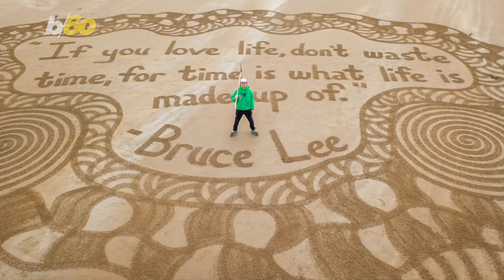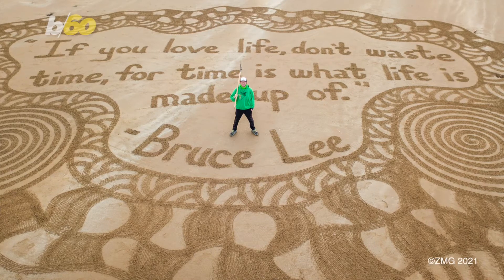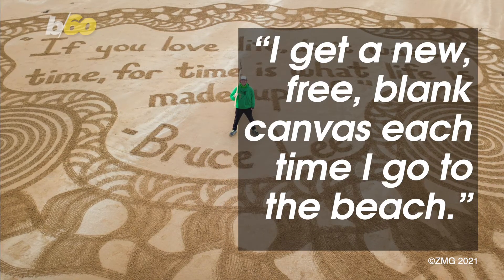Rob also says he doesn't mind that his beautiful work gets washed away after a few hours. "I get a new free blank canvas each time I go to the beach."